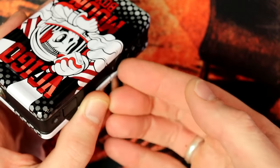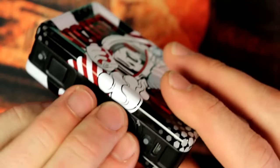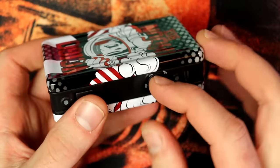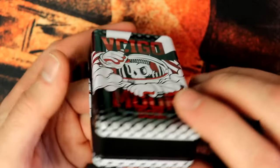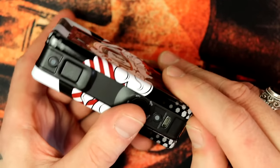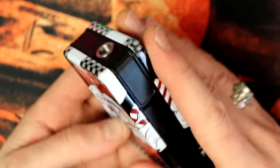If you're new to pulse width modulation or PWM boxes, if you haven't really used a variable voltage before, I'd suggest starting at 50 and working your way up until you find your sweet spot — increase it slowly until you find where you like to vape it. Micro USB port — don't use that for charging. Take your batteries out and charge them externally.